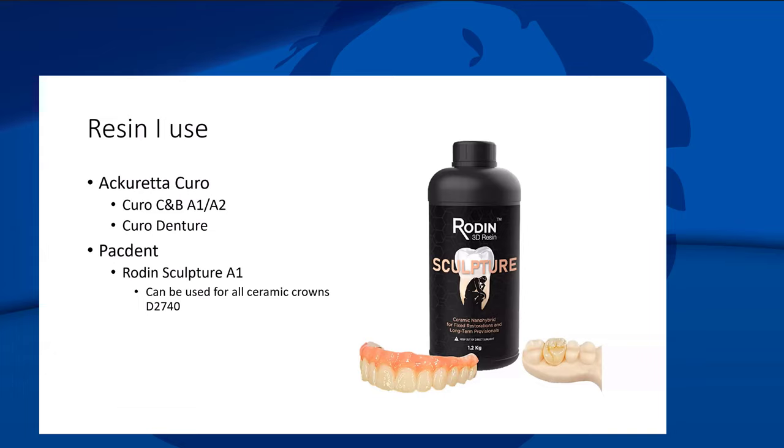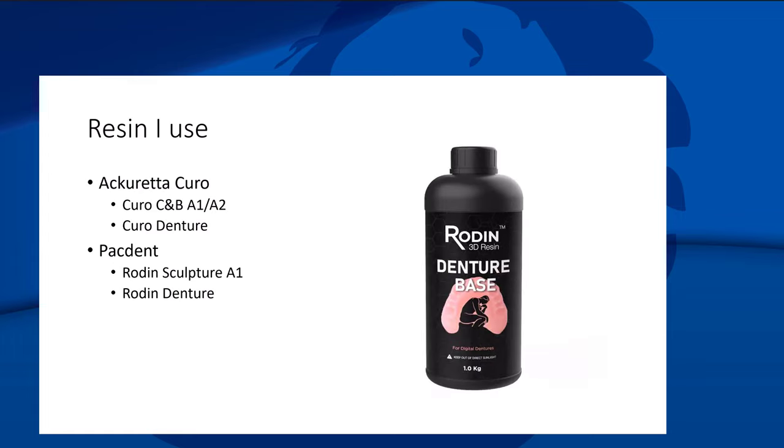I've printed about a dozen crowns with Pacdent Sculpture and they've held up well at six months and one year. I stain with OptiGlaze and cement like an e.max crown. I've had good success on premolars. Pacdent's denture material also looks really pretty, but it doesn't play nicely with reline materials and is hard to repair — version two supposedly addresses that.